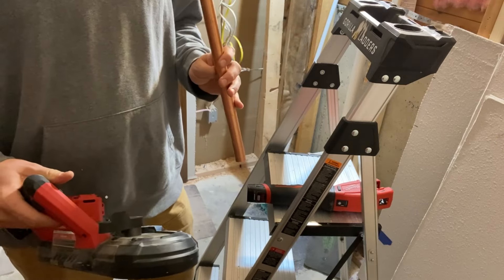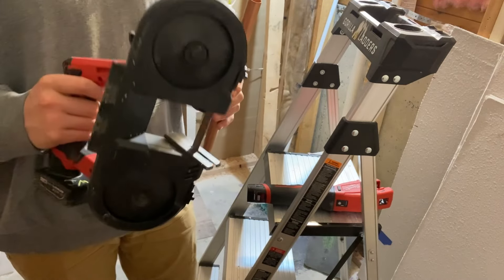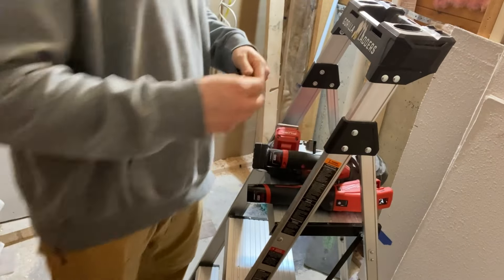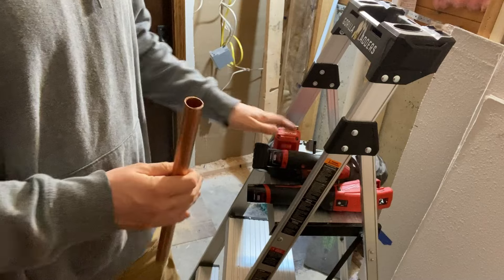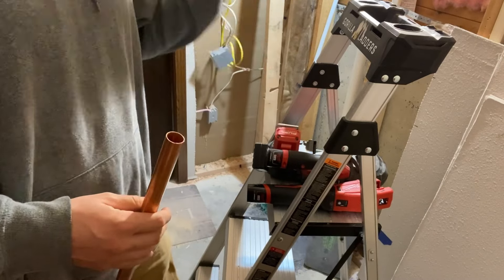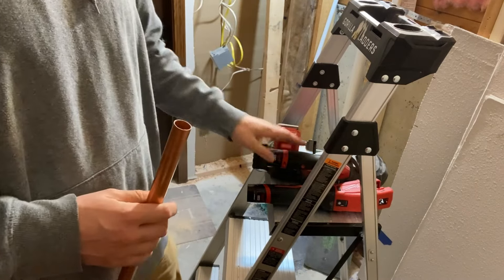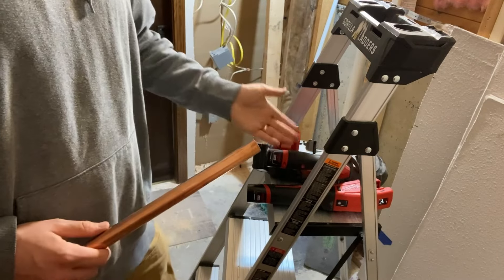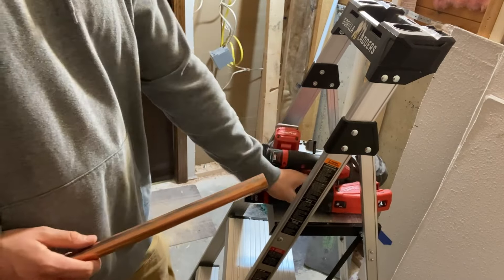...a hacksaw cuts through copper in just seconds — it blows right through it, and this is what I've used in the past. My issue with it is that my edges don't always come out square, and you can't reach into the same places if you're working on existing stuff. That's the biggest problem with it, but for new install — which is what I was doing — it made sense.